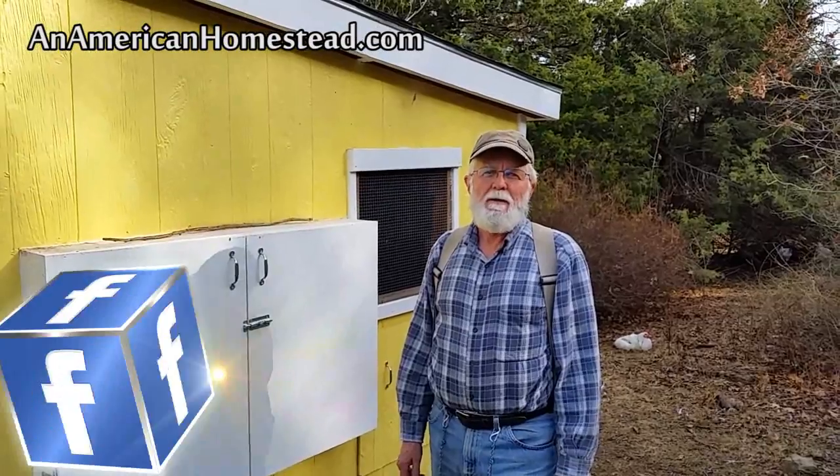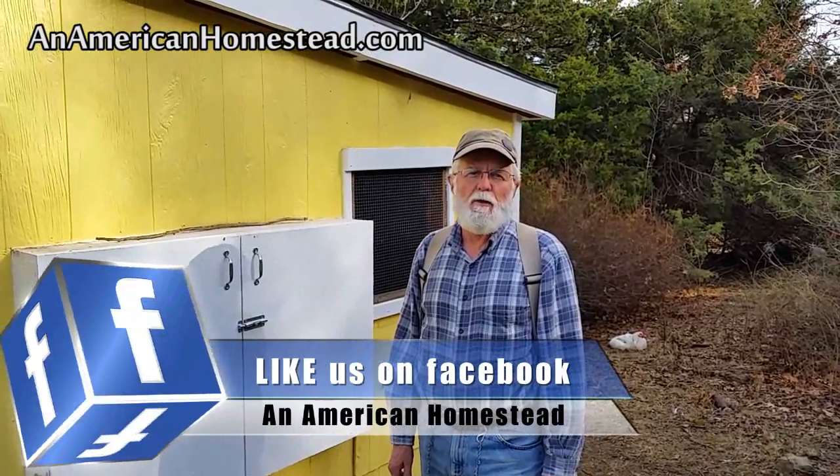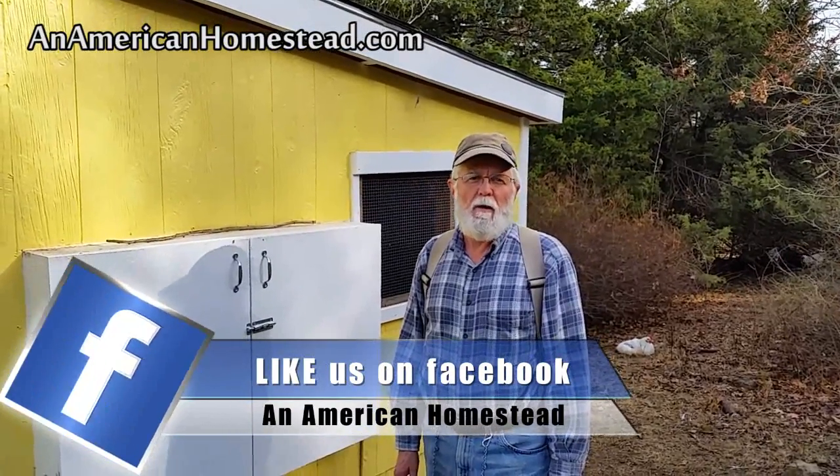Welcome to the homestead. Today we're going to talk about our chicken coop and the things that I like about our coop that we built.